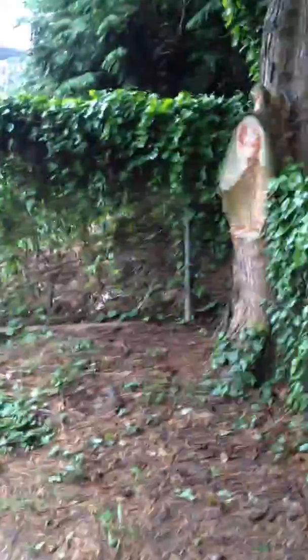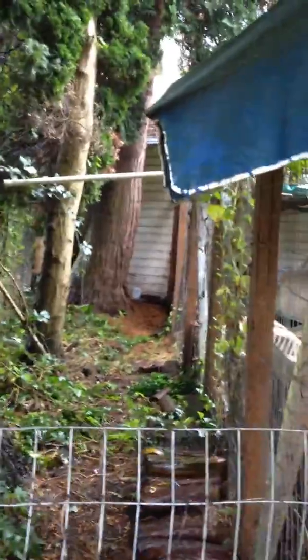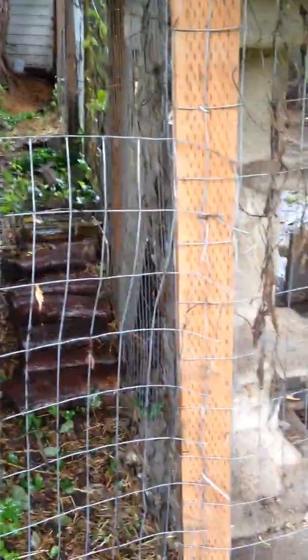I want to get on the other side of you so we can see how much space is between the trees and the structure visually. It looks like there's at least a foot and a half between the trees and the other side, and you have to undo this fence to get over there. That doesn't look impossible.